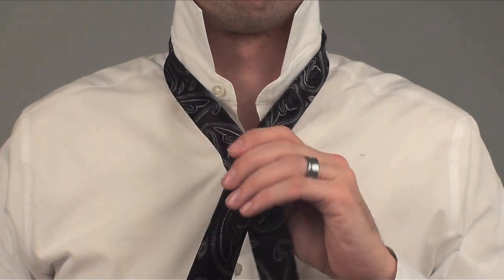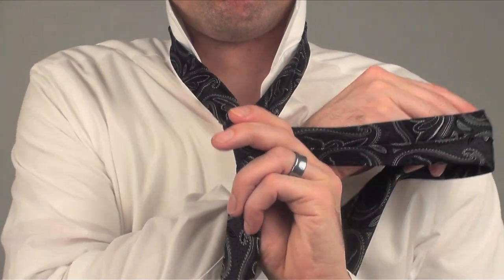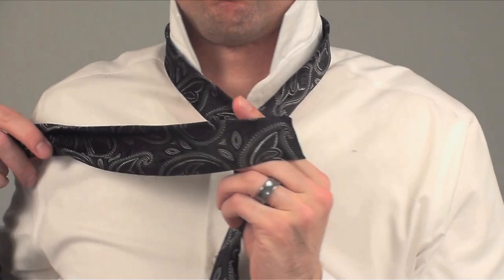Take the fat end and wrap it behind the hole, keeping the seam side facing in. Then take the fat end and wrap it across the hole, but keep your finger here.